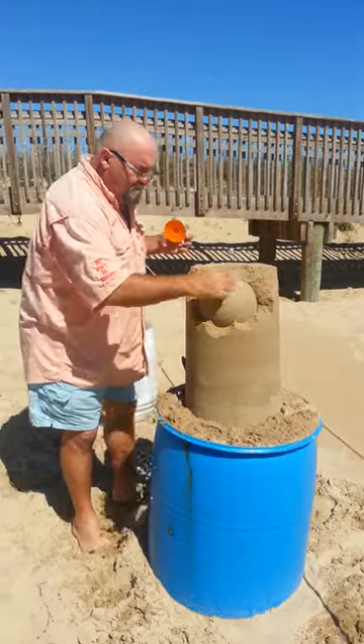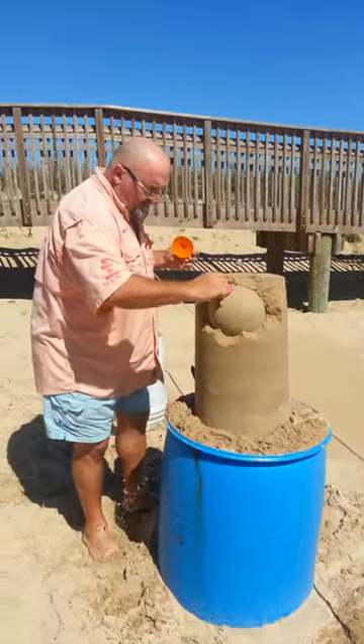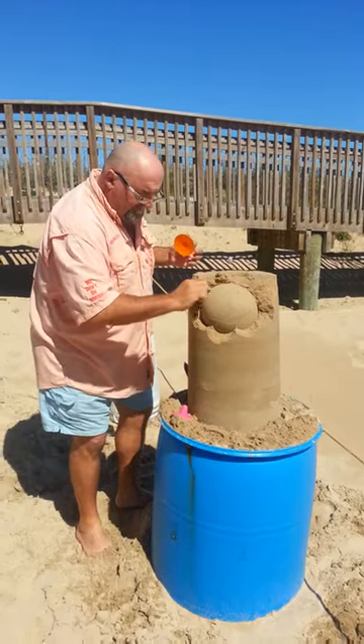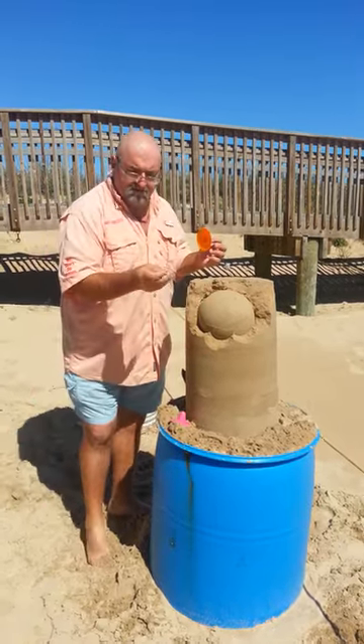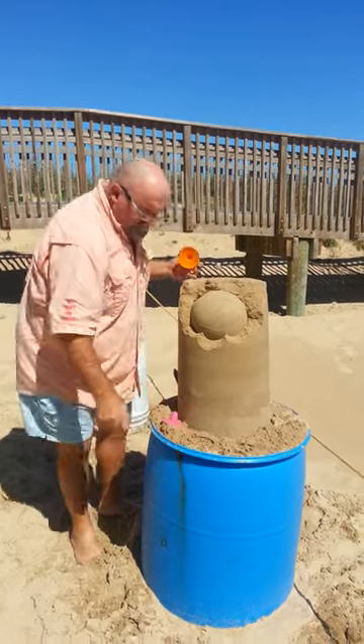Now we're not going to release everything, because we're going to join it to another ball. Oh, look, I've found something already. When you find something in the sand — which is a tine off a fork, lovely — we're going to put it there for later.